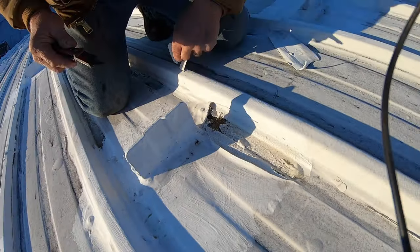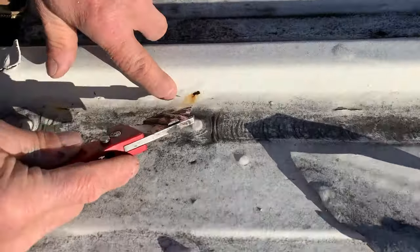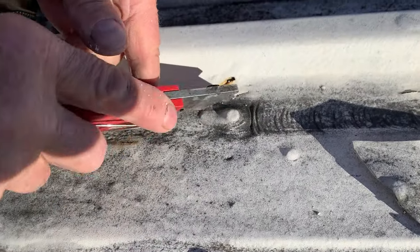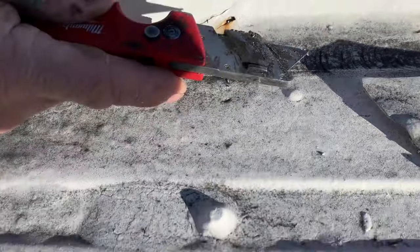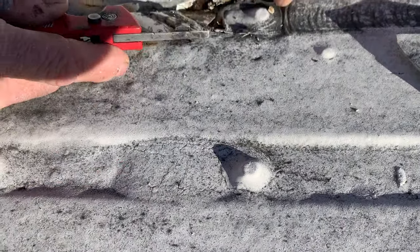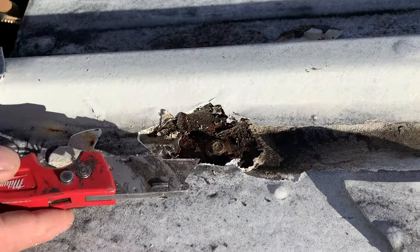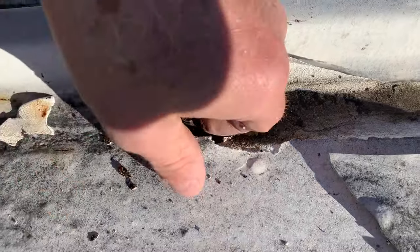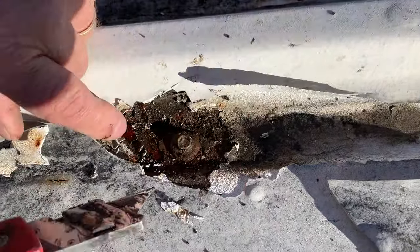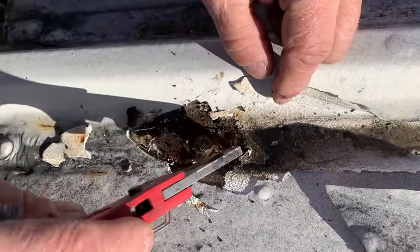That's not good to have water sitting like this on a roof. Look at this one — we can see the rust. Look at it, look at the rust — this is just coming up. This coating is not doing anything; it's actually making it worse. Look at the rust here — it's just rusting the metal away.